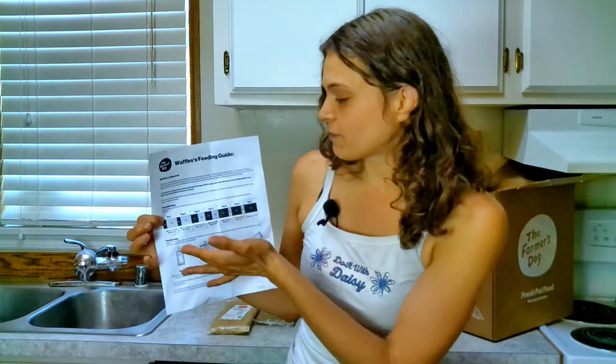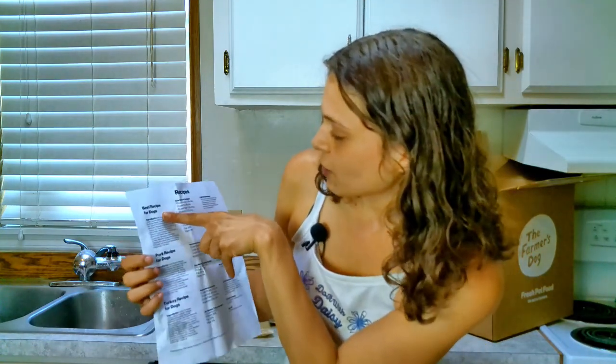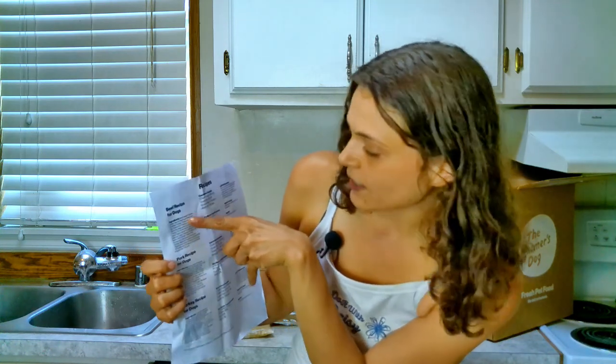Something I think is actually super important for all dog foods — they do include a transitioning guide, which is pretty straightforward. Another great thing is when you flip it over, they are so transparent. We have every single ingredient listed that is in every recipe. For Waffles' beef recipe, we've got beef, sweet potatoes, lentils, carrots, and beef liver.